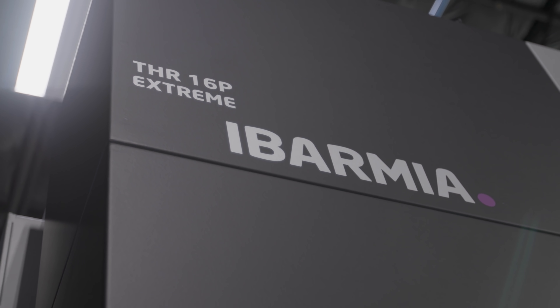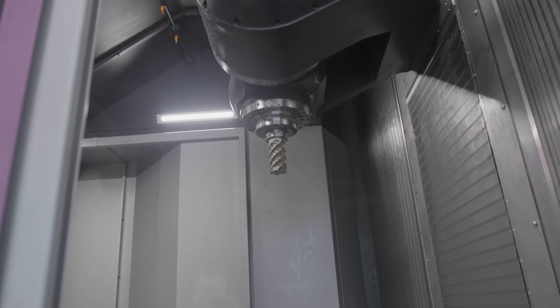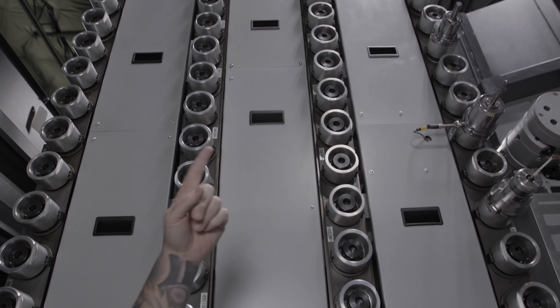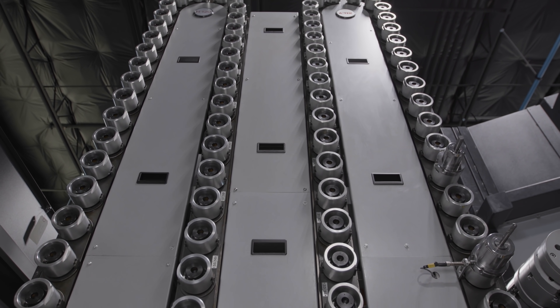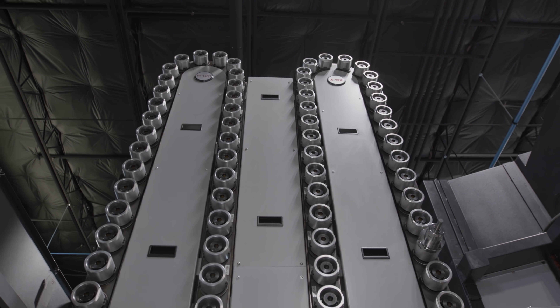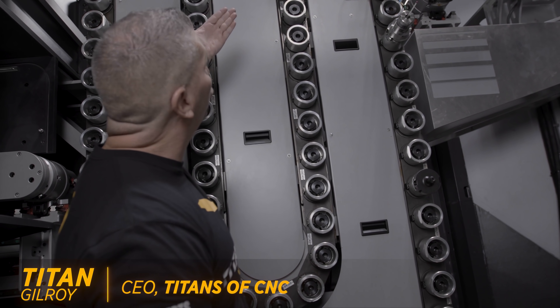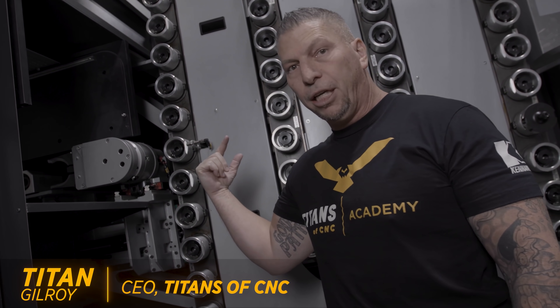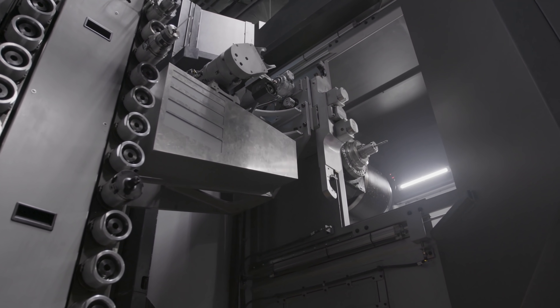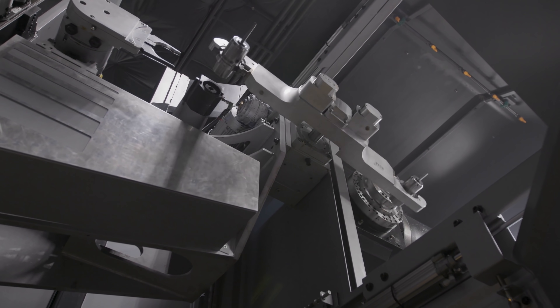I'm like a big kid inside a CNC machine — not just any CNC machine, I'm inside the ibarmia, the monster that we just brought in. This is our 120-tool HSK 100 tool magazine, and it keeps going. I'm inside the machine right now. The tools load through here and go into the machine right there — the spindle comes over, the tool goes into the spindle, boom, ready to cut some material.